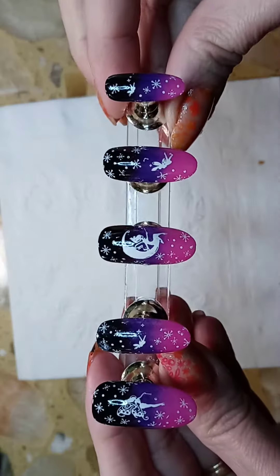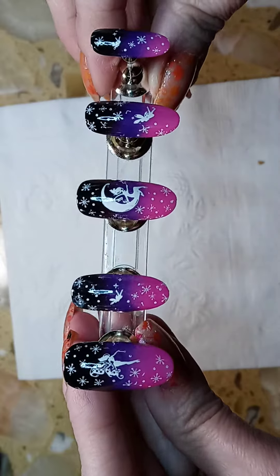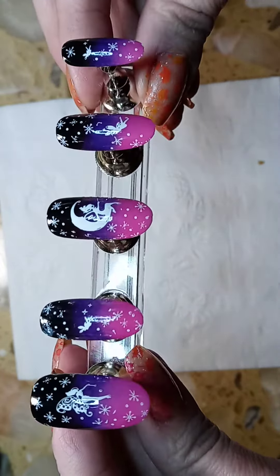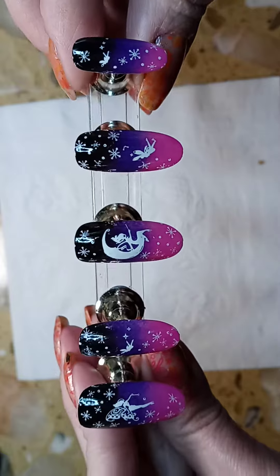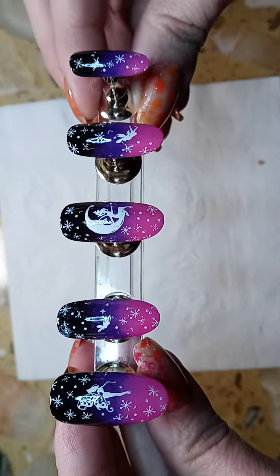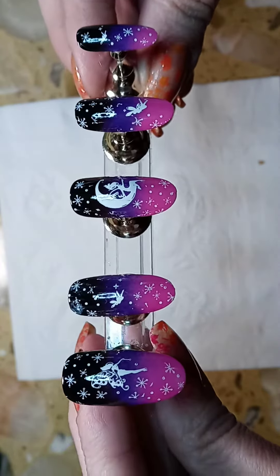And here is the completed design for you today — pixie dust! I used a cute little design, something playful, and it does remind me of pixie dust just sprinkling it down on everybody.